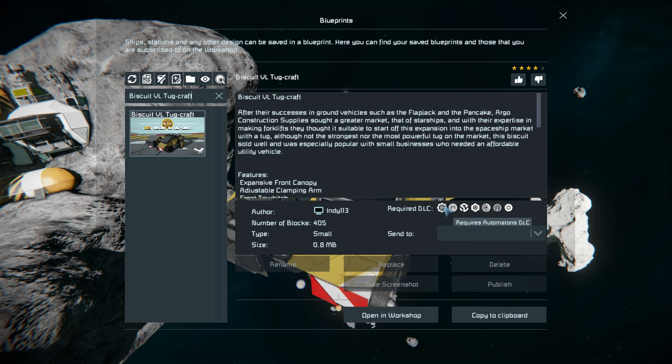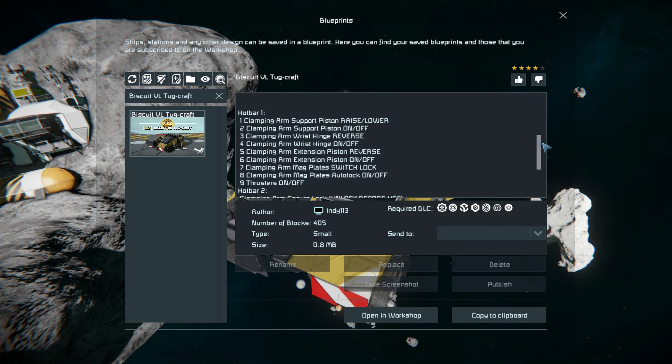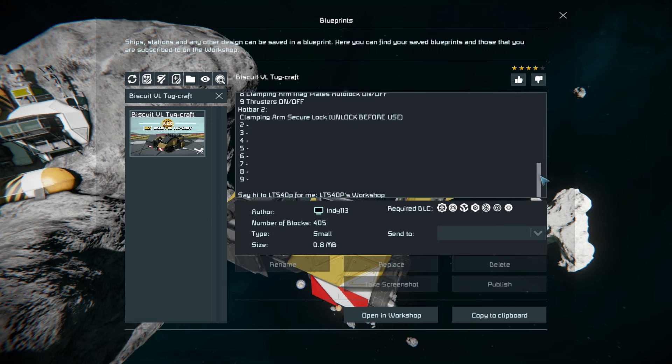Back over to here, press F10 to find its full menu. The Biscuit VL Tugcraft is 405 small blocks using the Automatons, Heavy Industry, Sparks of the Future, Deck Plot Number Two, Contact Signal, and Waist DLC packs. There's some nice information about it including features - it does have a front tow hitch which is a half hinge to connect up to something and actually recharge your batteries, which is going to be very much needed. Listed below are the hotkeys for the controls.